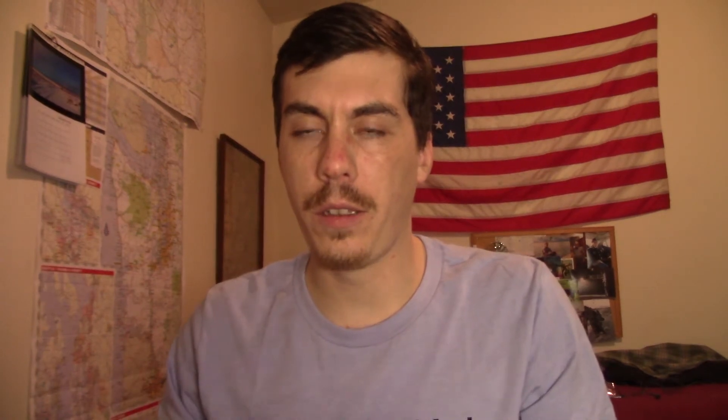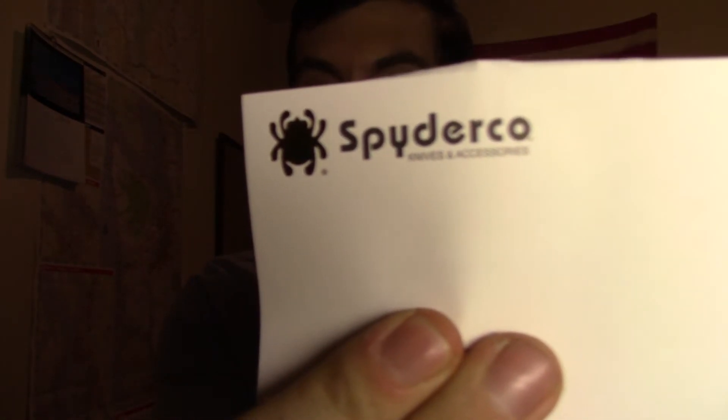Customer service is second to none. They included a little letter in here. It says: 'Greetings from Golden, Colorado. Enclosed are the replacements for the following items you returned to Spyderco.' That being my Para 3. 'We appreciate your patience and apologize for any inconvenience this has caused you. Feel free to call if you have any comments or suggestions. Thank you for being a Spyderco customer.' That's why I'm a Spyderco customer. That's why I don't mind spending $150 to $155 on a Para 3 — because I know that their warranty is gonna back up my purchase. You spend a little more, you get a little more. That's what I'm learning.